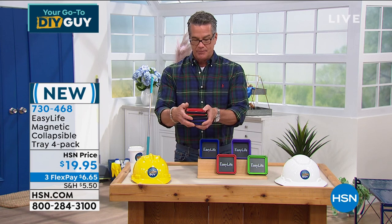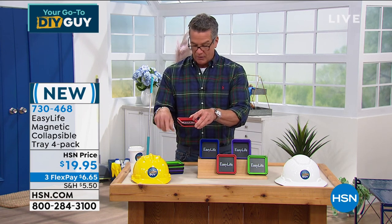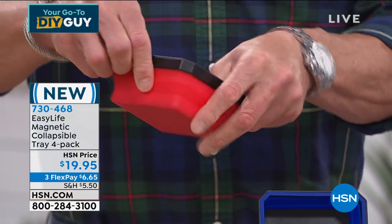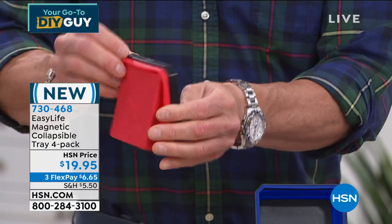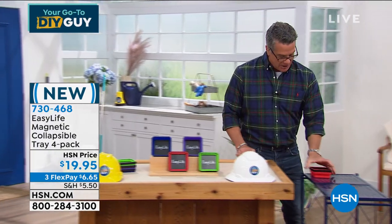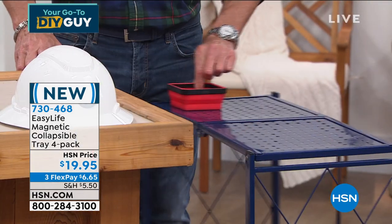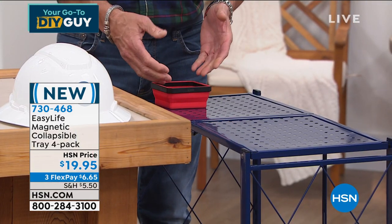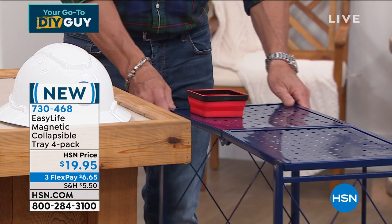These are the trays right here. They come in a variety of colors — you get all the colors included. All you do is open it up, and you can even tilt it. The really cool part is they are magnetic, so when you put them on a surface they will stick. You're not going to worry about a jar of screws tipping over and falling off when you move your little shelf.